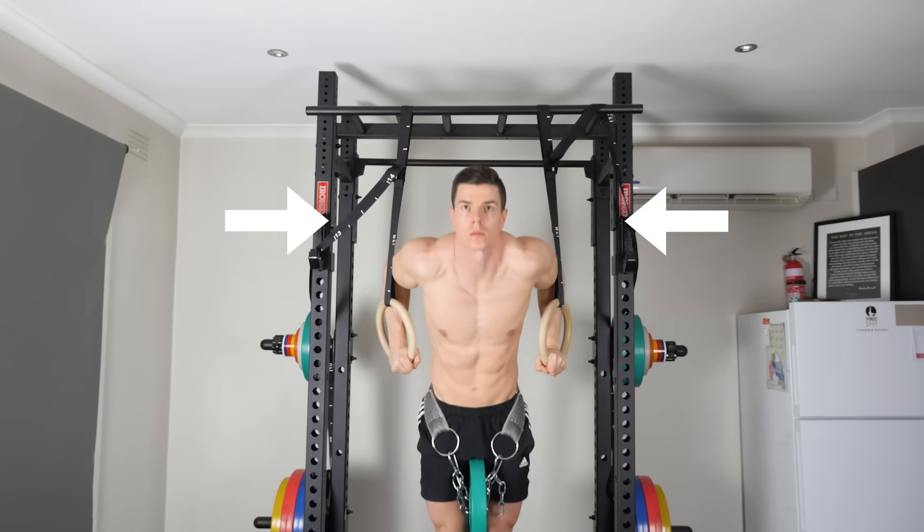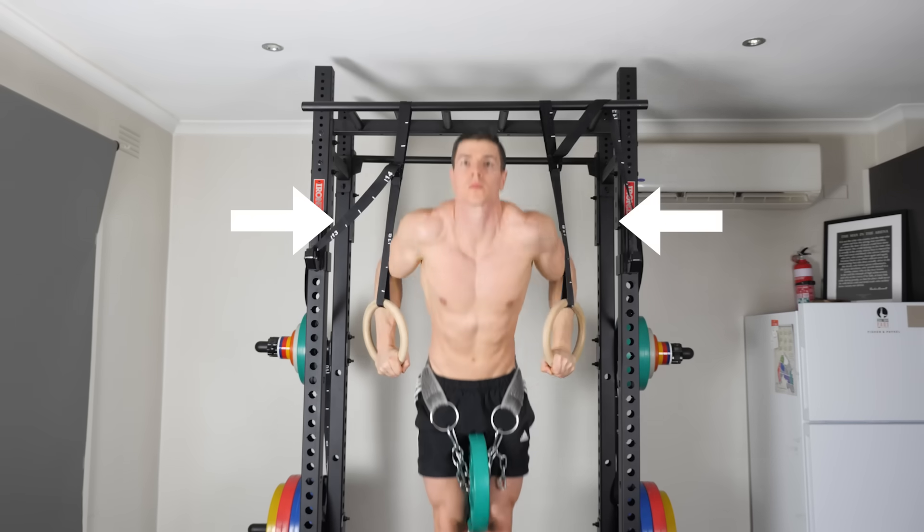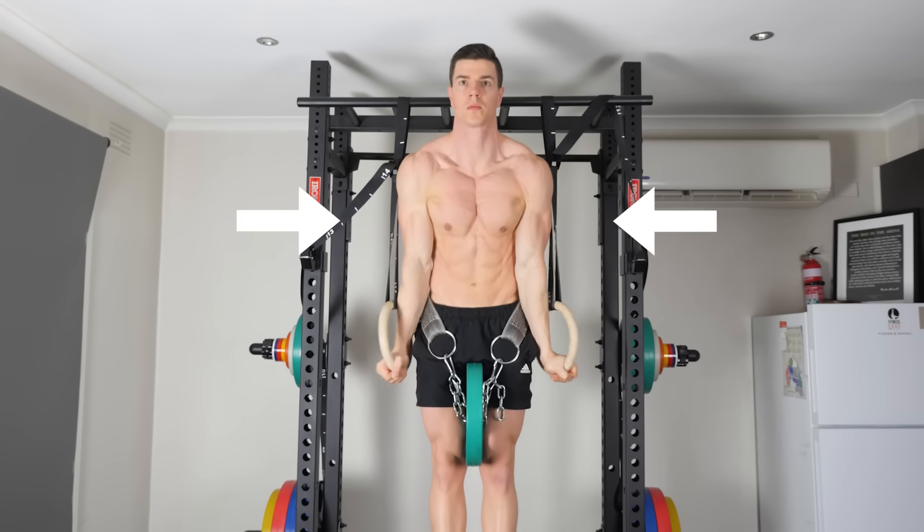Strap length determines the difficulty. A shorter strap is easier and a longer strap is harder because of the instability. It's important that you write this down because what gets measured gets managed, and you can accurately track your intensity to change your sets and reps over time for reflection and progress.